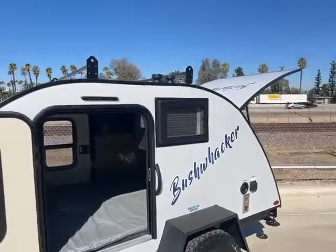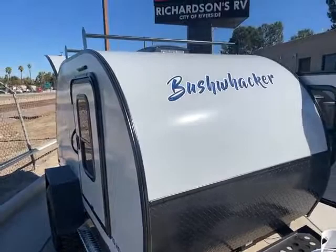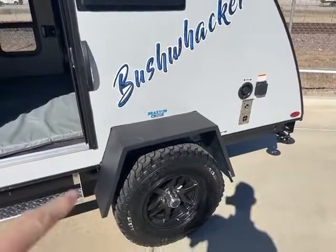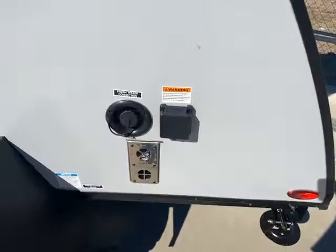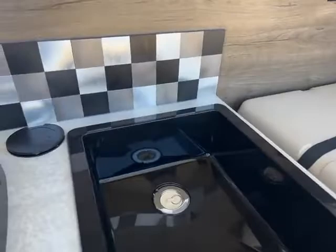This is the only floor plan as of right now for the smaller teardrop models from Bushwacker. You have two doors on it, so you can access both coach doors from both sides. Some of the things they did change: they've gone to a more grayish look rather than white, and they changed the rims to more of a matte black look. Still a 30 amp connection, still has a furnace and a fresh water tank. There is no black tank, but you do have a little bit of a gray tank because this does have the outside kitchen.